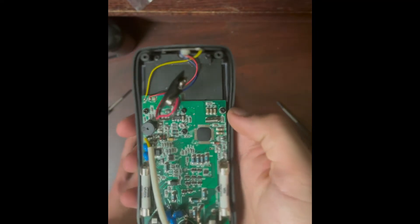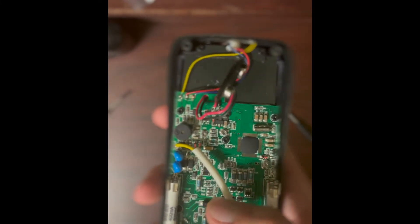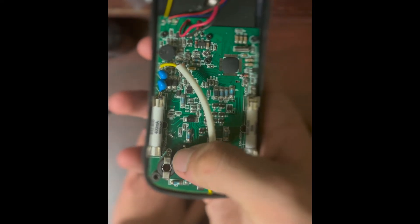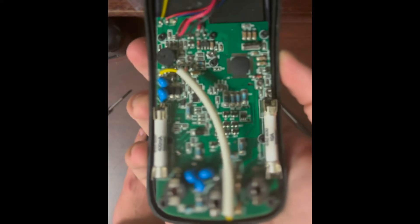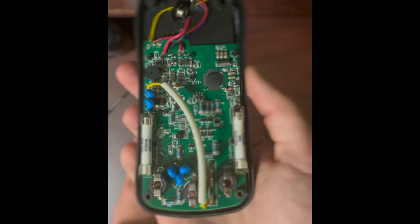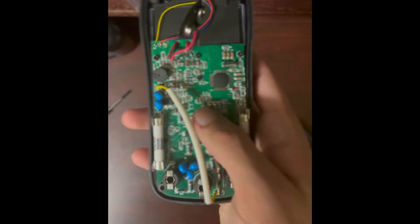These are the wires going to our display, probably for power — the actual data wires are underneath. These components here are MOVs — metal oxide varistors — and they provide input overvoltage protection. Once voltage exceeds their rated level, they clamp the voltage and prevent it from rising. They're normally used in surge protection, but here they protect against blowing up the multimeter.